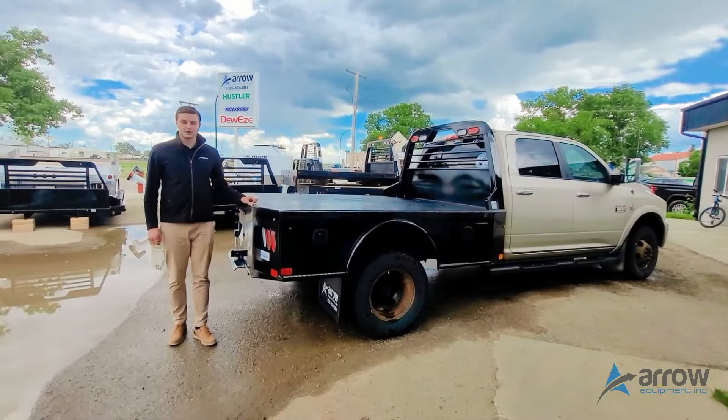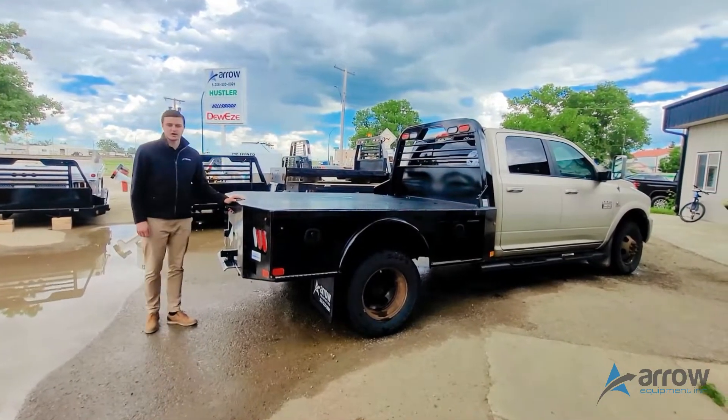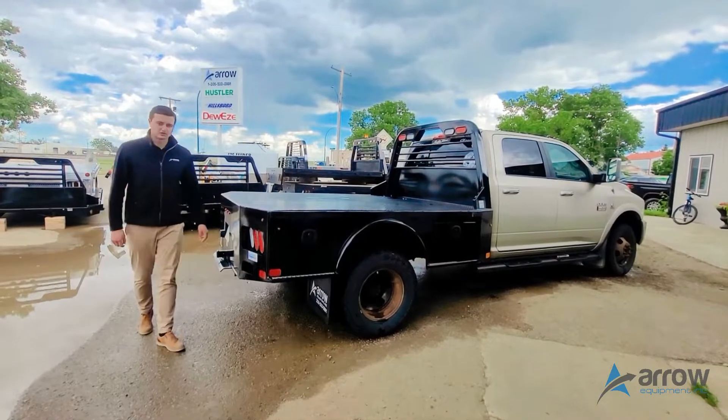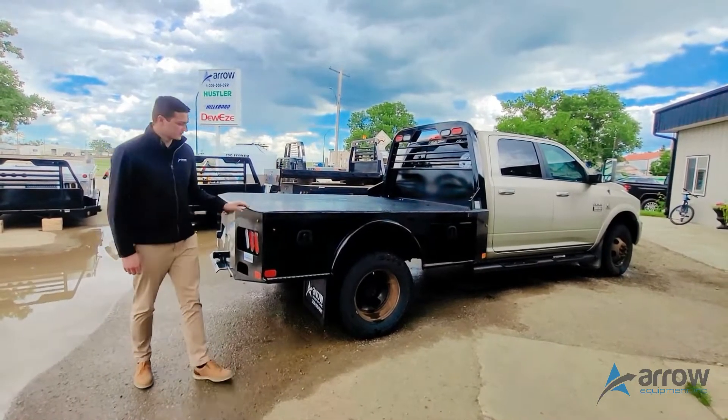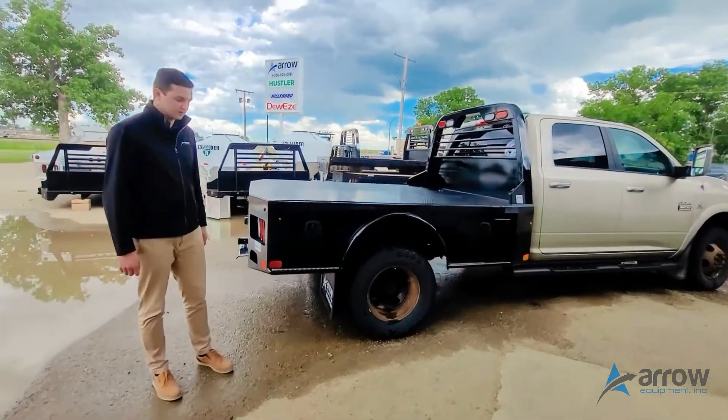Hey guys, it's Kyle with Arrow Equipment here. What we got here today is a long box dually RAM truck that we put a Dakota Bodies Steel SK series on.